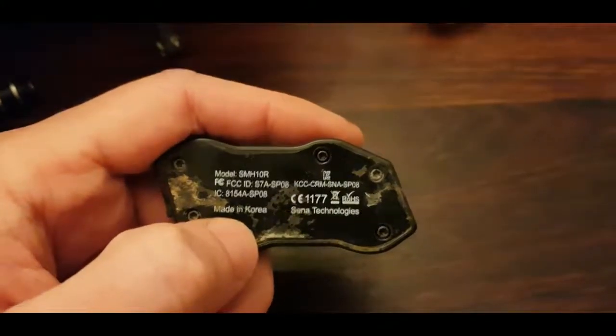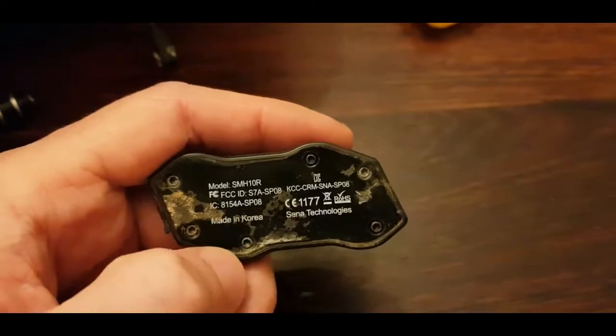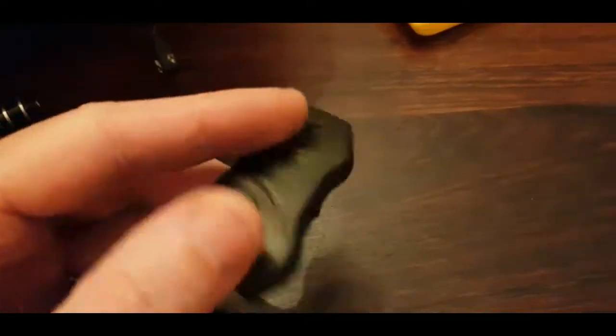Coming back from the Uribe Gorge trip, my intercom failed. SMH-10R, made in Korea. It's now four years old.